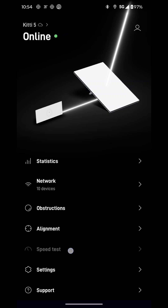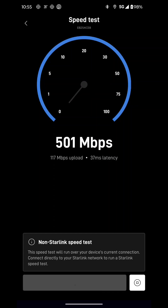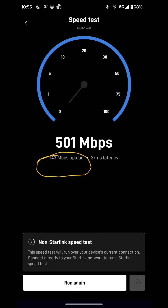Let's do the speed test. All right, so currently it's going around 5,400 megabytes per second of download. And now it's testing the upload speed right here, if you can see it. The upload speed is 143 megabytes upload, and download speed is 501 megabytes per second.